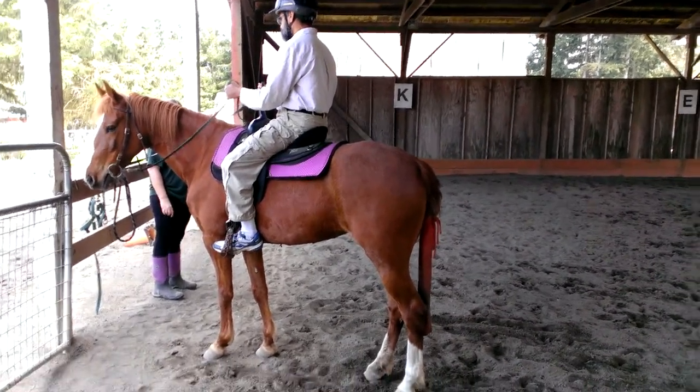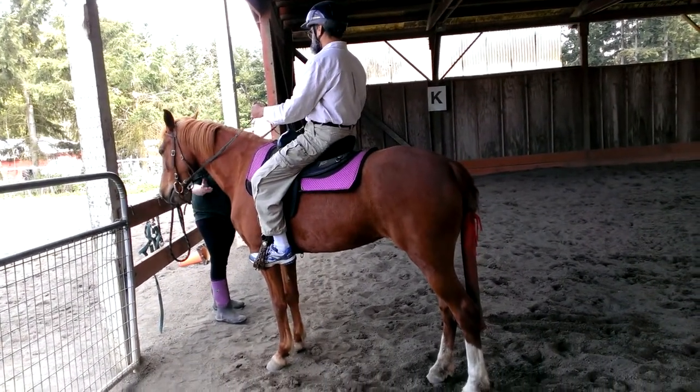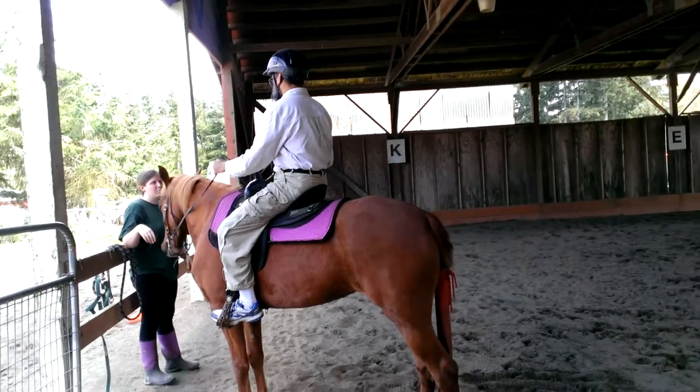A horse's natural instinct is to pull against pressure, and we have to teach them to yield to the pressure, which is hard for her. And when she's not listening, tugging will be more effective.